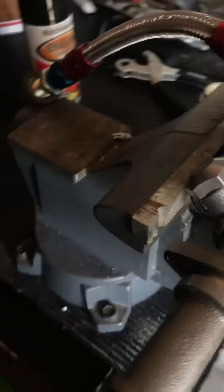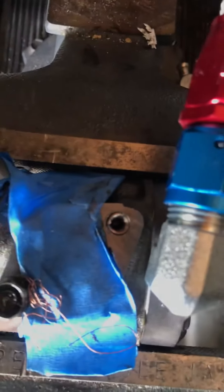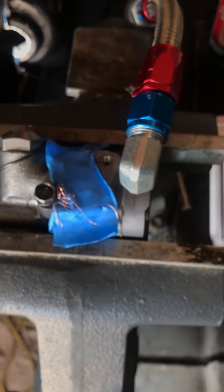And here is the oil pump, which I over-tightened and cross-threaded. So I had to helicoil it. Don't over-tighten these bolts, guys. I'll see you next time.